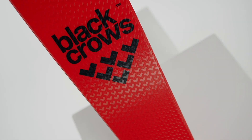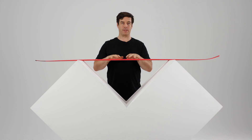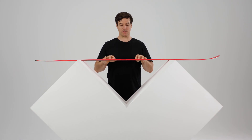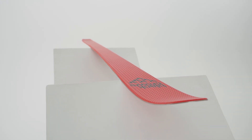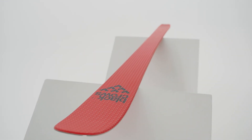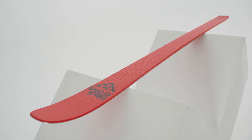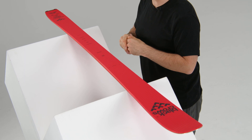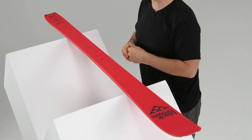The construction is a full paulownia core with a little bit of titanal under the foot and a mix of carbon and fiberglass — always to have that mix of performance, stiffness, and comfort. It's a very comfortable ski, very smooth to ride. It doesn't feel like a too-light touring ski, and we also have ABS under the foot which makes the ski a little bit more comfortable.